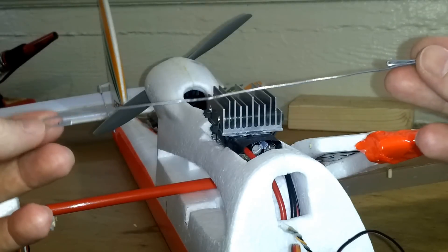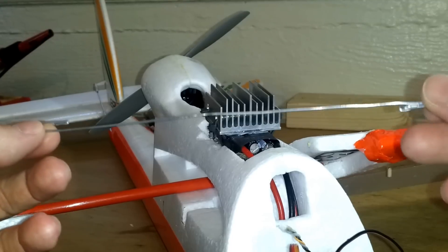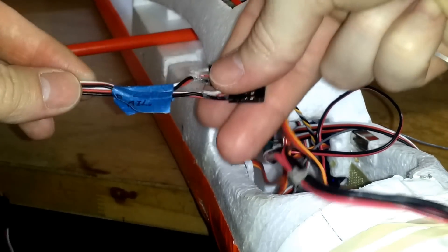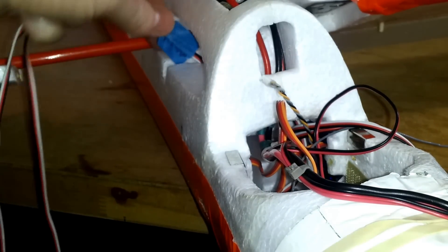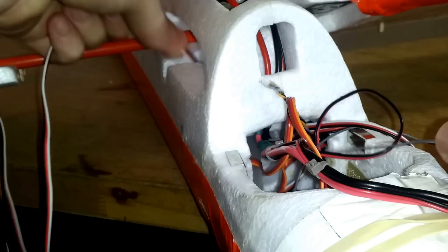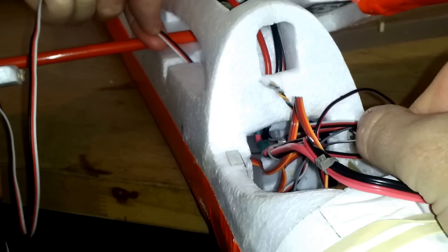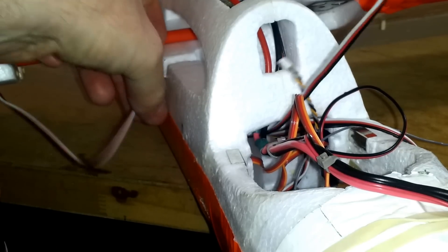I made this little wire hook out of 18 gauge piano wire to help fish for cables in your fuselage. Like when you're inserting your flap and aileron wires, getting it into the forward fuselage can be kind of difficult if you don't have a way to fish it out. Then you can just pull it through.